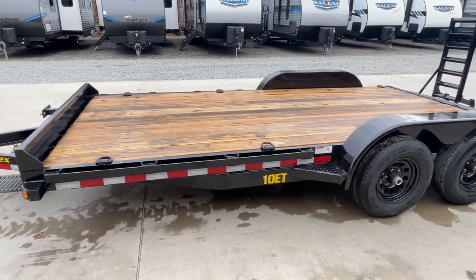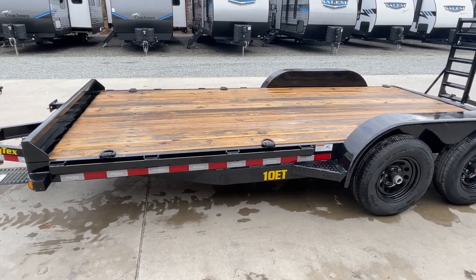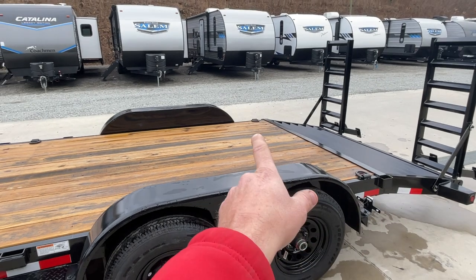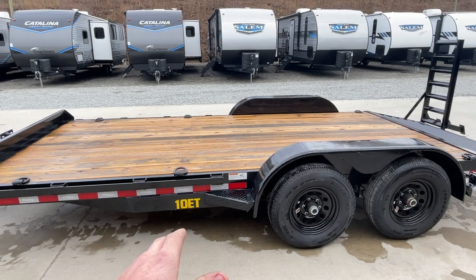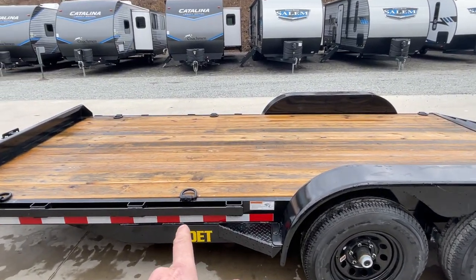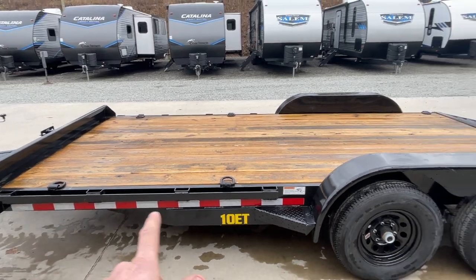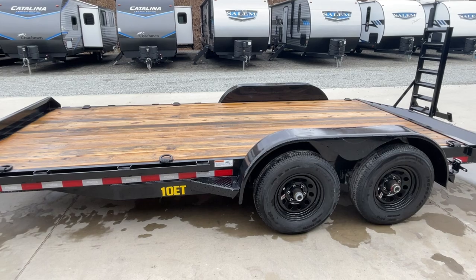It also gives you a few more tie-downs. This particular unit is going to have rubber around the stake pocket and also 6 D-rings. 6 D-rings we tend to find are handy because you're going to have, most likely, a piece of equipment — let's say a mid-sized skid steer or maybe a mid-sized compact tractor. You're going to have 4 points of contact with D-rings for that piece of equipment. Then you've also got 2 up front for your front bucket or attachment, in addition to all the rubber rail options going back on the trailer.